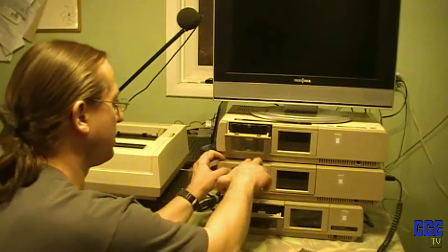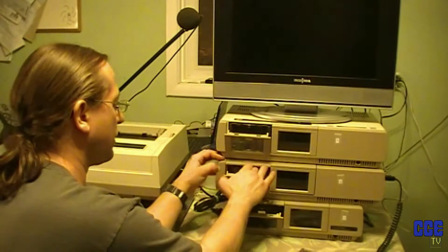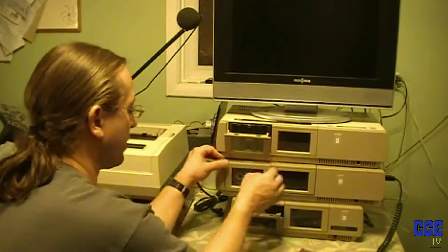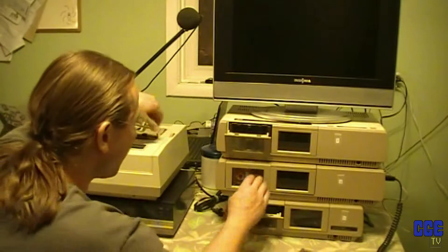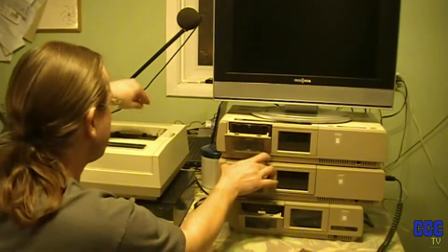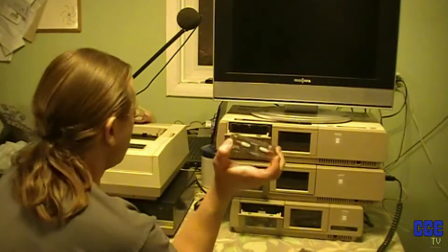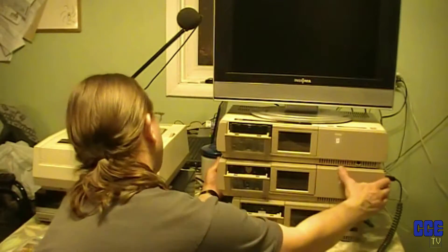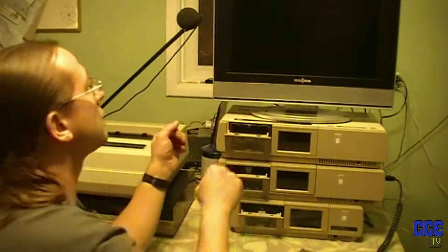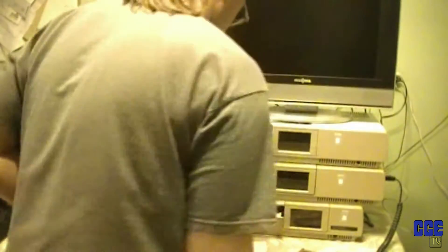Now we go to the mid-generation one, which is what I've been testing everything on because it's the only fully functional one here. Let's put it in here and turn it on. Maybe I should actually put power to the right one. So we got that — it's hooked up to the TV, which likes to shut off on me.